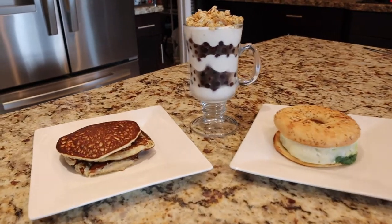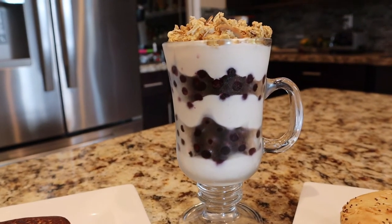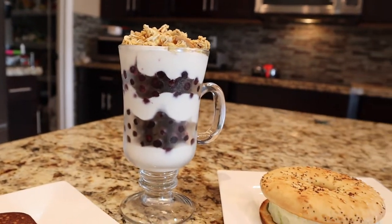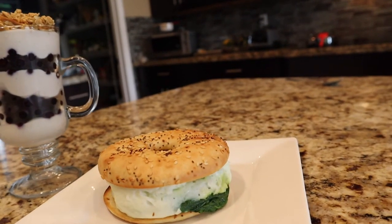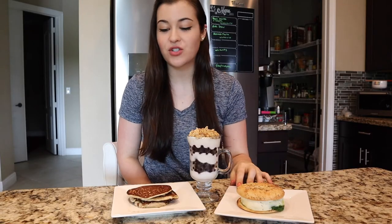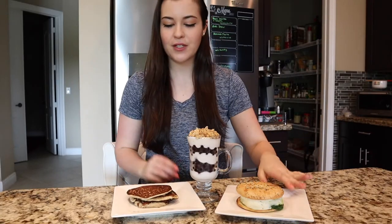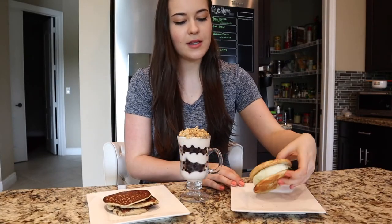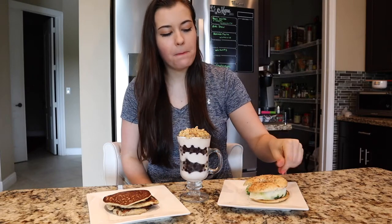Here are our three breakfast options that only use three ingredients each. They look delicious, don't they? I am so excited to try them. Let's get into the taste test. We're going to give each of these breakfasts a try and see if they're any good. I almost accidentally burnt the pancakes, but hopefully that doesn't affect the flavor. Let's start with the first one — this little sandwich here. Let's try it.